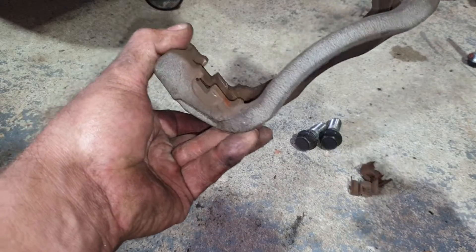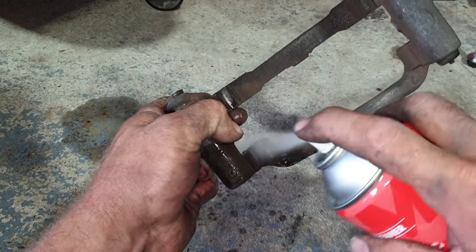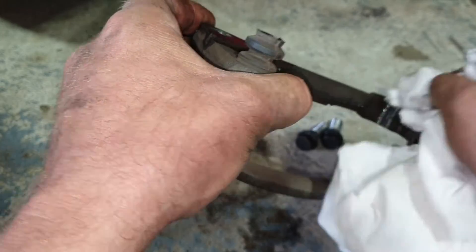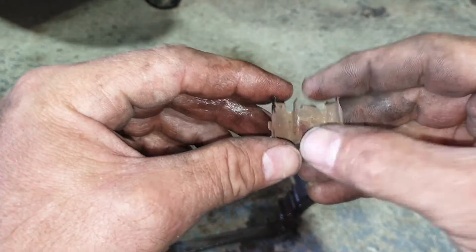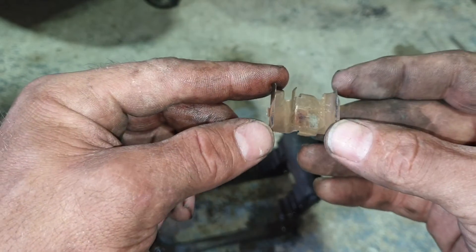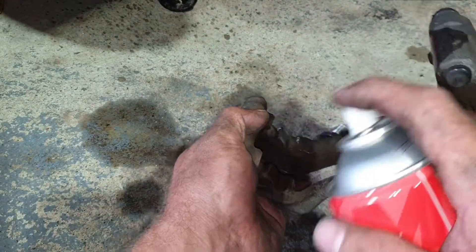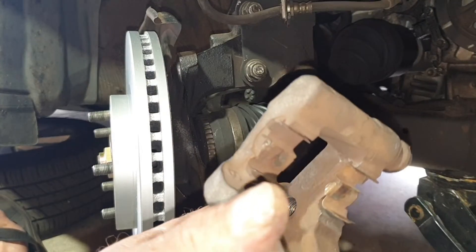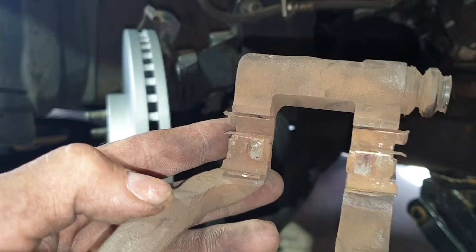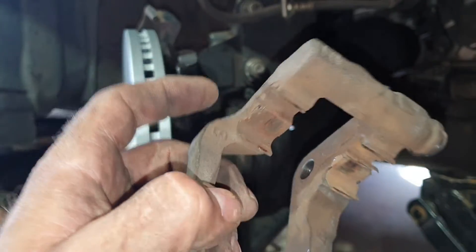Before reinstalling the brake caliper bracket, inspect it — make sure it's not cracked or anything — and give it a good clean with brake clean. Also inspect these little retaining clips, making sure they're not worn out or got holes in them. These are reusable, so we'll throw them back in. If you've taken those little retaining clips out and can't remember which way they go, here's a little demo of how I put them back in.